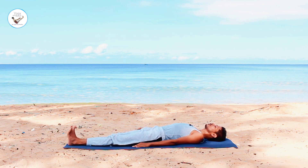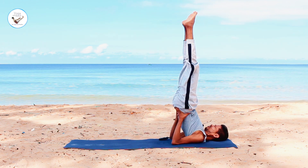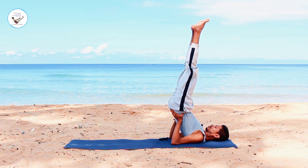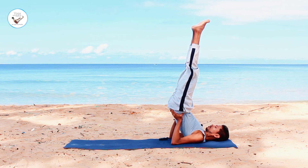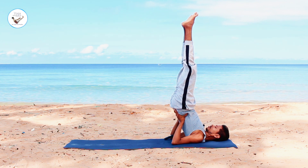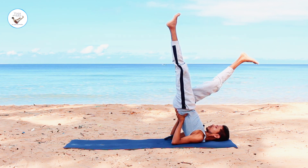Then inhale. Use your core to lift both legs up. Push with your hands and elbows to lift your hips up. Support your back with your hands. And inhale. As you exhale, try to bring your right leg towards the ground. Touch the ground if possible.